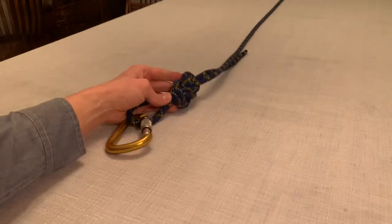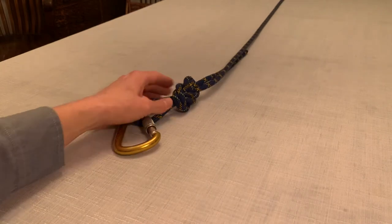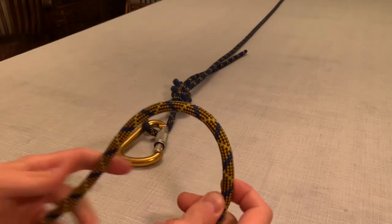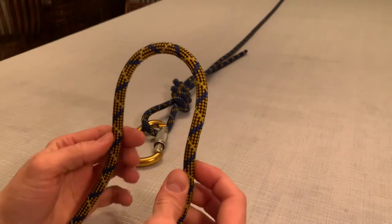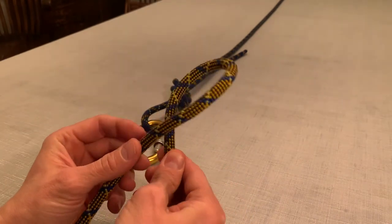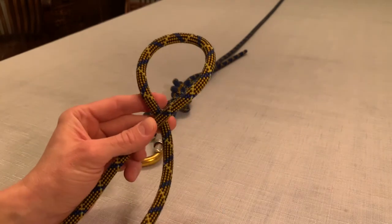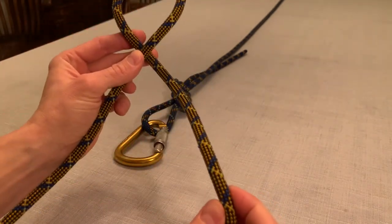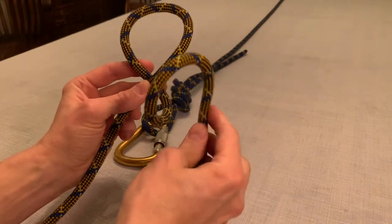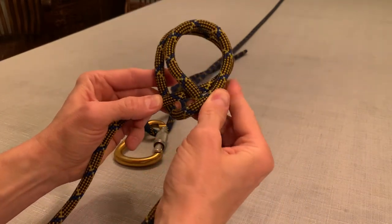Earlier we introduced the figure 8 on the bite to act as an anchor point. Another way to secure the tail of the rope is by using a clove hitch. Take a bite on the rope, make an under loop, take the other tail and make another under loop, and pass it over top of the first one.